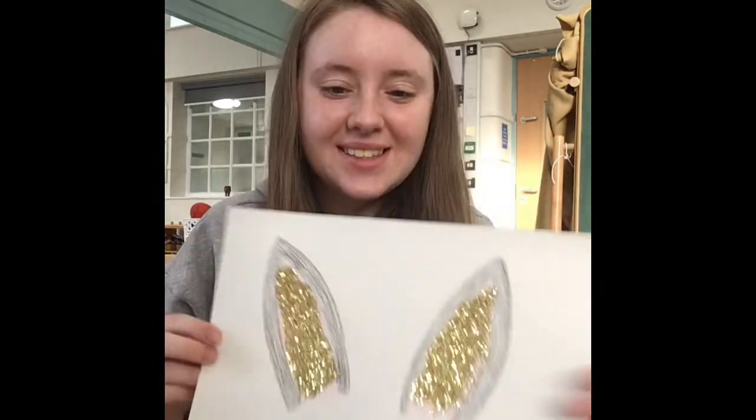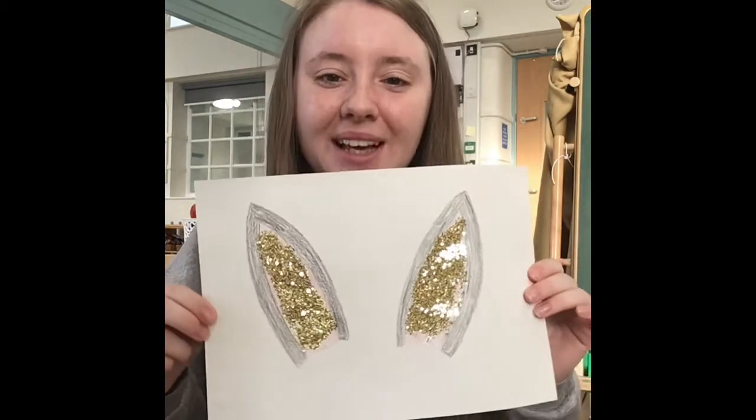If you would like to decorate your rabbit ears more, this is where you do it. I'm going to take my glue and my glitter and add it. This is how it turned out — nice and sparkly!